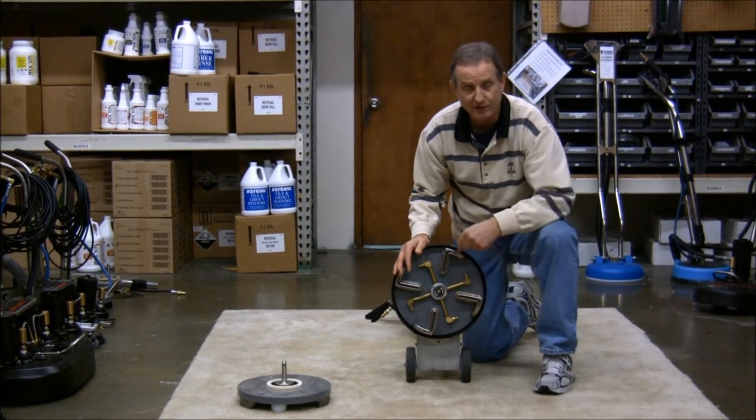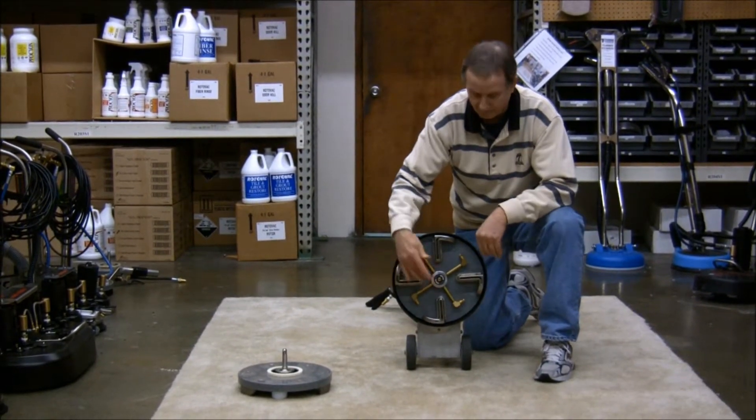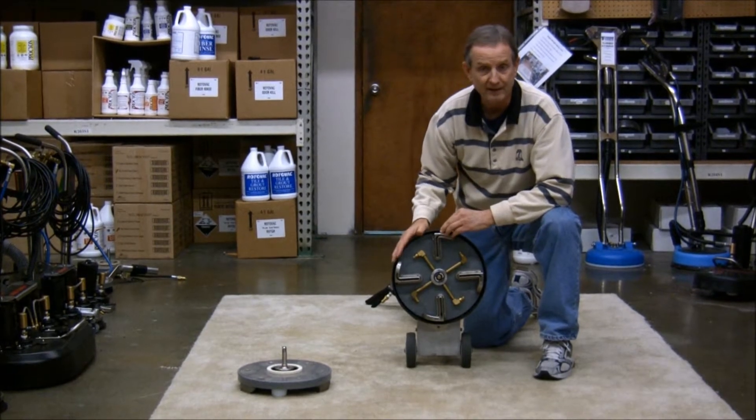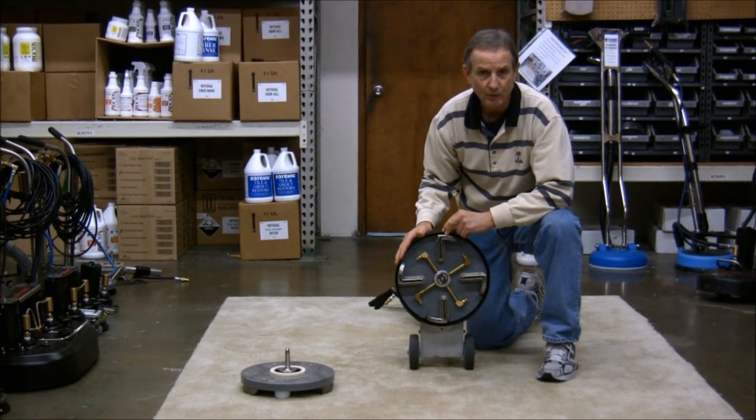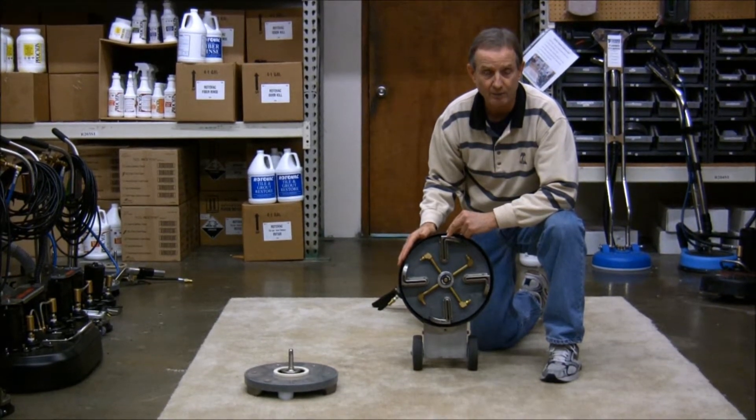You've got an extra spray jet, which will also help to get you to the job faster. And because of that extra vacuum shoe, it's recommended that you use the quad head with either a truck mount or a dual three-stage vacuum portable.